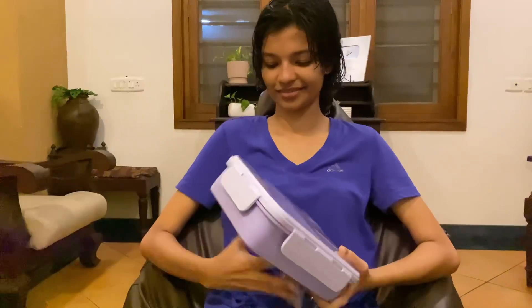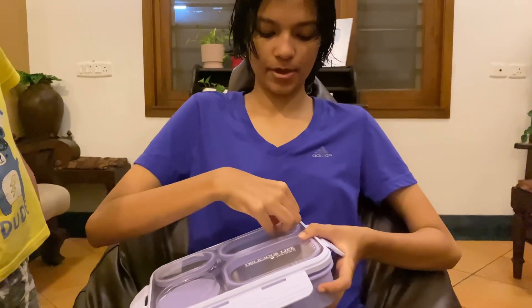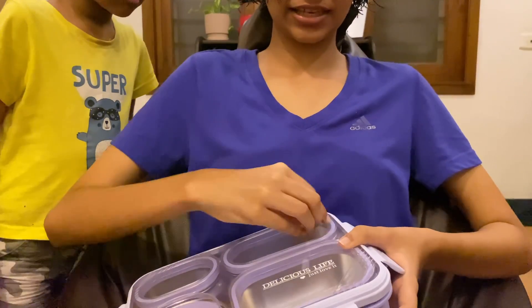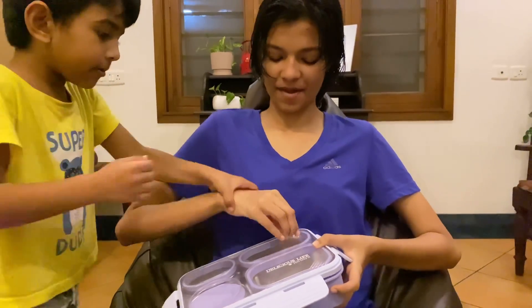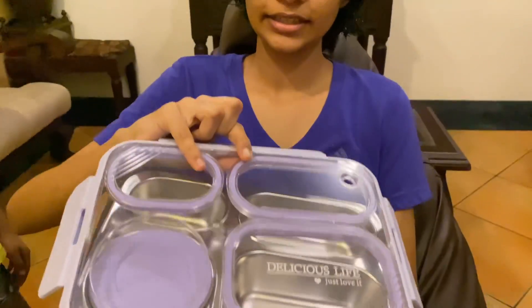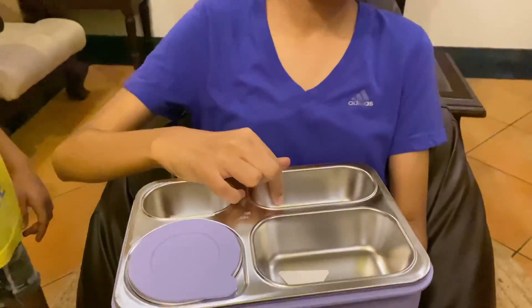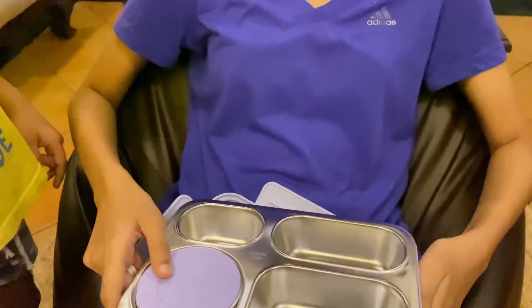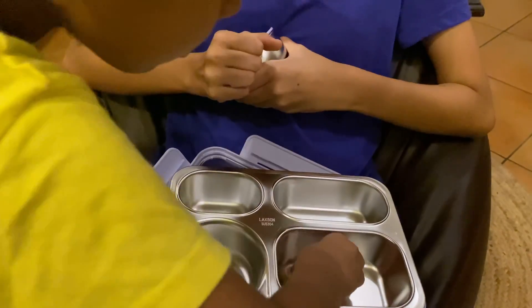I am going to open the seal. So this seal is open — you can open it up very easily. The seal is in there; you cannot open it accidentally. It will come out like that. And yeah, so there is a container.